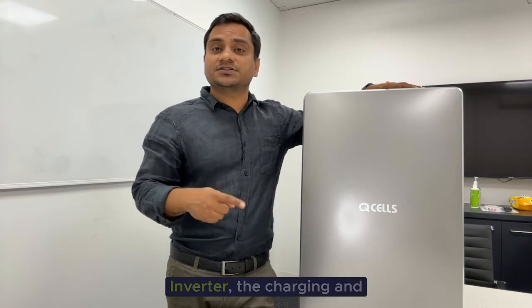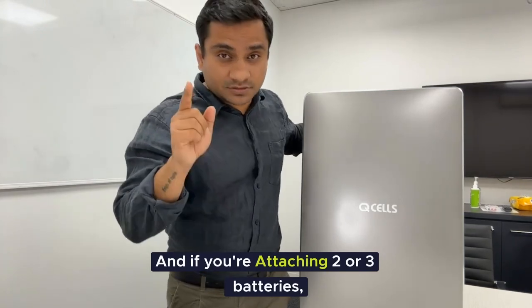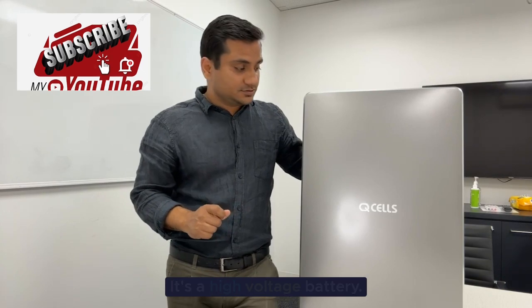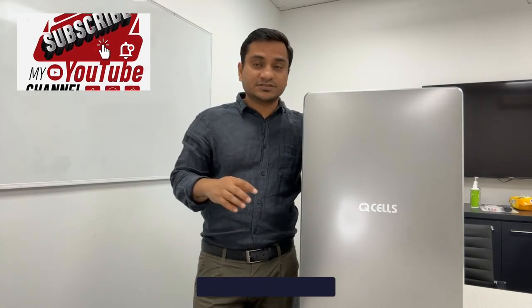One important thing: if you're buying only one battery and attaching it to the Q Volt inverter, the charging and discharging is only 3.6 kilowatts. If you're attaching two or three batteries, it goes up to 5 kilowatts. It's a high voltage battery, so that's why I like this.